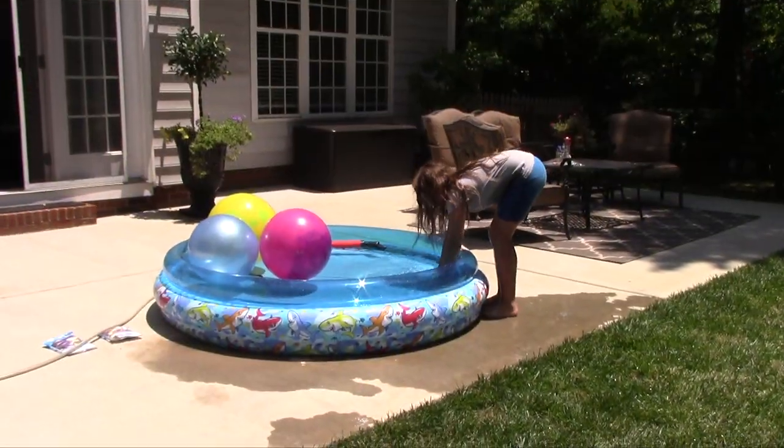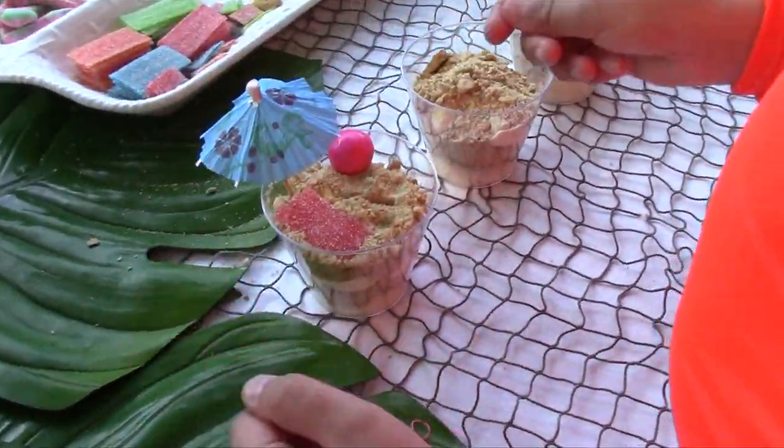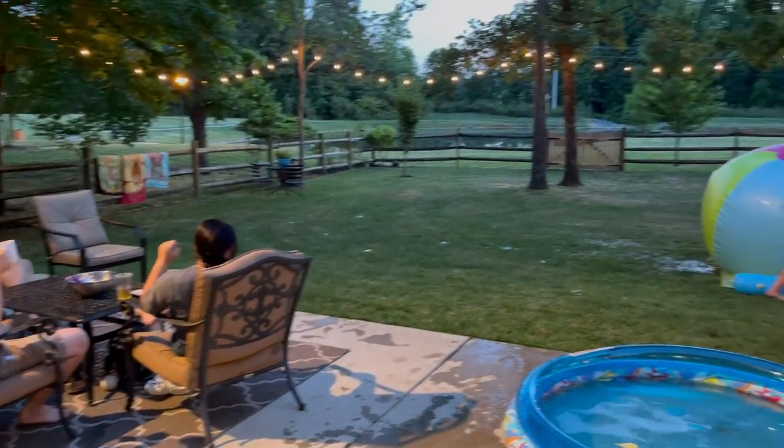Whether you get the Costco or Walmart Super Slip and Slide, or a $20 slip and slide, or even some water balloons and a hose — make some sweet treats, invite your families and friends, and make some memories. The summers just go by so quickly. Have a sweet summer!